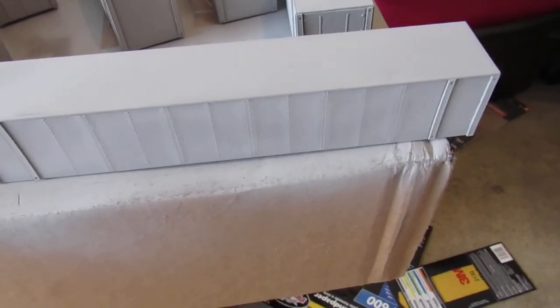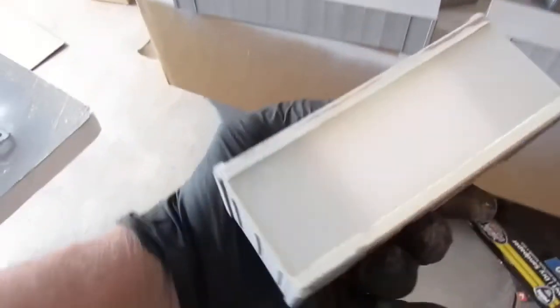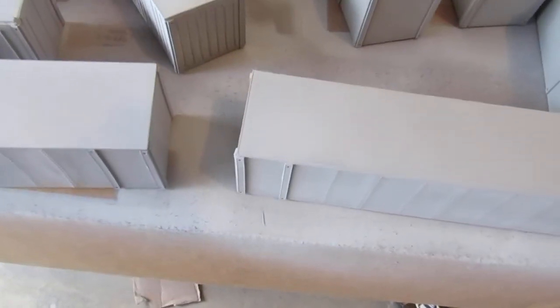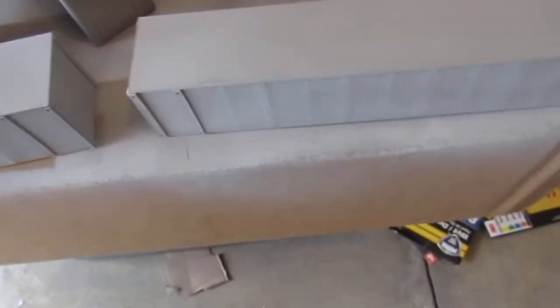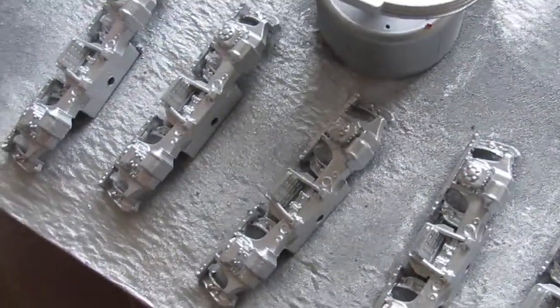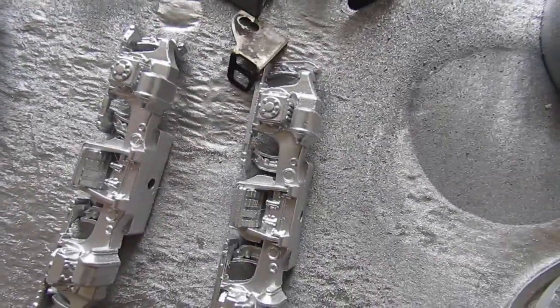I'm also working on an intermodal set that I'm making — this is all done out of just plastic materials. Here's one that primed up. Intermodal sets are so expensive that I decided to make my own. These are processes as you go along. It's kind of hard to do a set, but if you stick with it and don't let it beat you, you can do it.